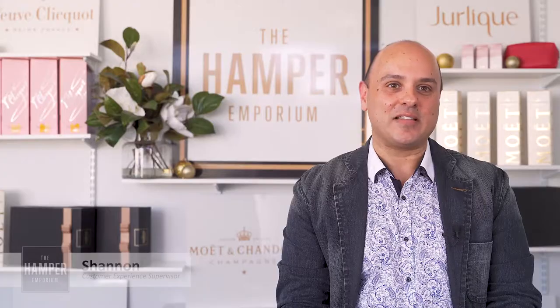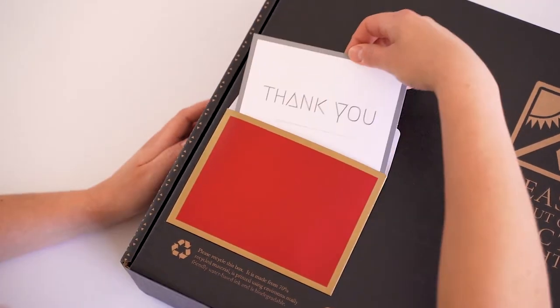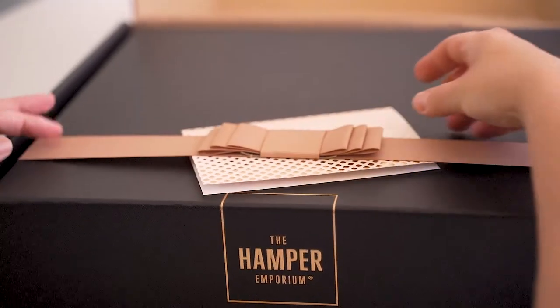Hi, I'm Shannon from the Hamper Emporium, the customer service supervisor. At the Hamper Emporium we have a number of premium gift cards to choose from, including our free card which has a lovely gold embossed design.